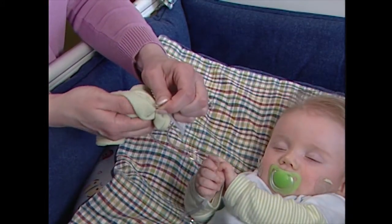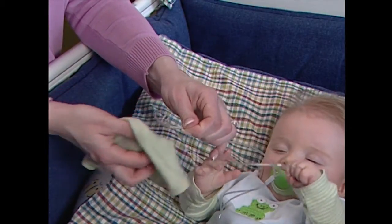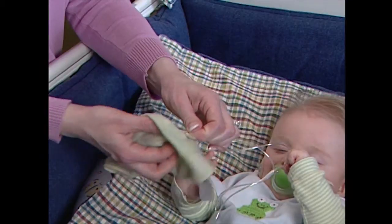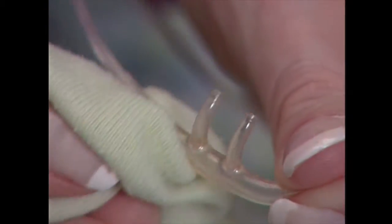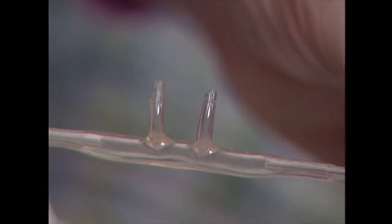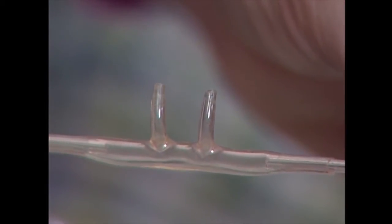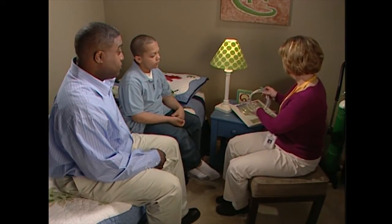Running the tubing inside a shirt, down a pant leg, or taping it to your child's clothing can help to prevent infection. Wipe down your child's cannula with a clean damp cloth, paying special attention to the nose prongs. Remove any nose secretions, drippings, or mucus that might prevent oxygen flow. Each week, or when needed, replace your child's cannula and discard the used one.